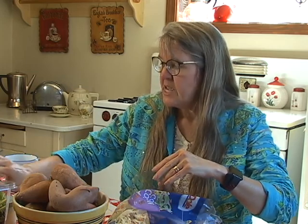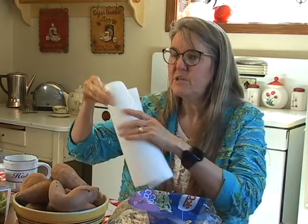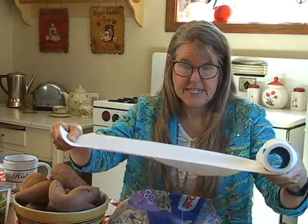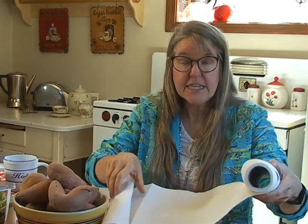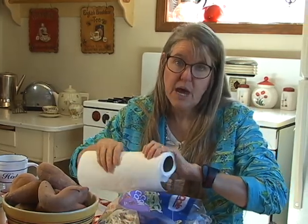Our family is vegan, so there are generally lots of greens in this house. If I have a large quantity, I take a big rectangular Tupperware container, put a paper towel on the bottom, stack the washed and dried greens on top, stick the lid on it, and put it in the refrigerator. They keep very well that way too.